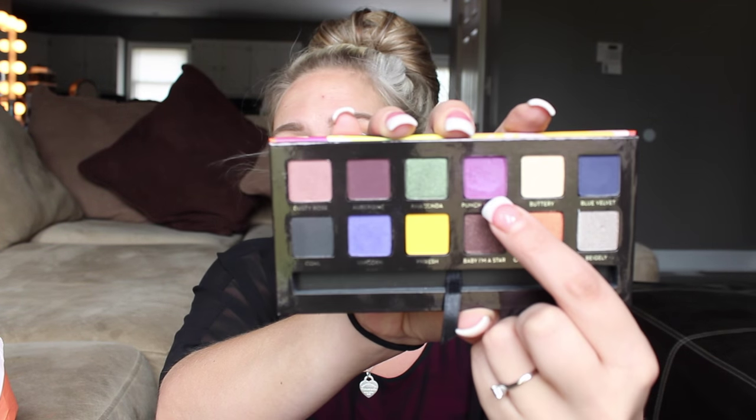I'm taking the Rimmel Scandal Eyes — just a white base color — and putting that on my lid to make it pop. Then we're going in with the Anastasia Artist Palette. The first color I'm taking is called Punch Fuchsia — it's a really nice purple — and I'm packing that on my lid with the MAC 242 brush, one of my favorite brushes. Then I'm going in with Blue Velvet, a navy color, putting that in the outer crease and buffing it back in to create a more defined crease over the colors we put down at the beginning.